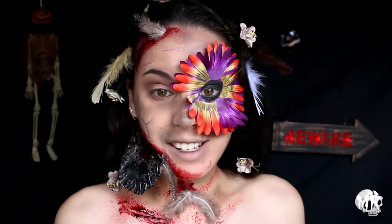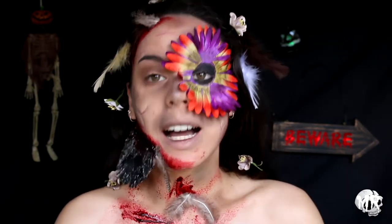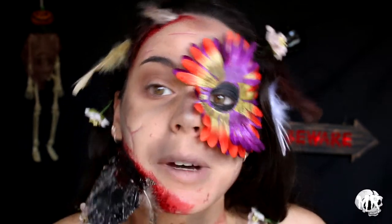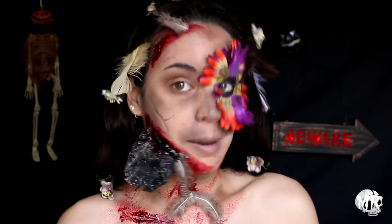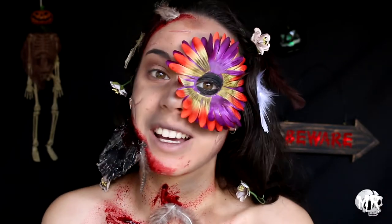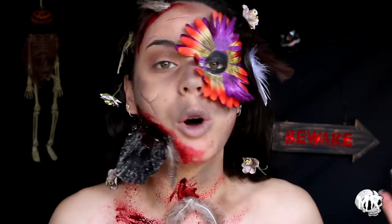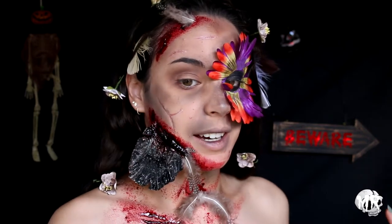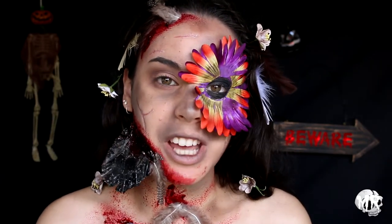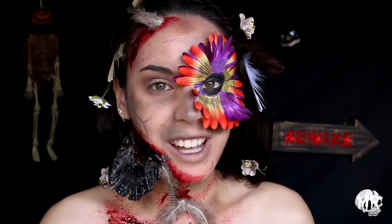And that is the completed look — I look like a hot mess, but you know what, I'm living for it. I think this is freaking awesome. I really hope you guys enjoyed today's 'Nature of the Dead' — 'Nature Unleashed' — whatever I'm calling it — video. Don't forget to like and subscribe to my channel before you leave, but until next time I will see you in my next video guys, bye!